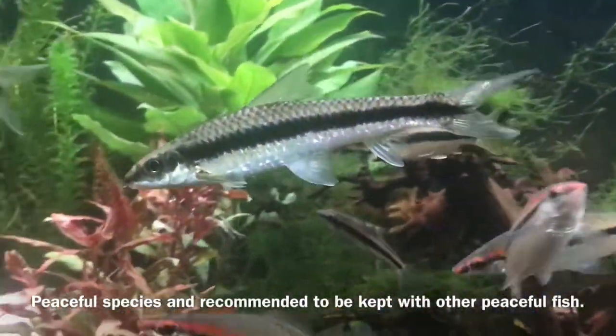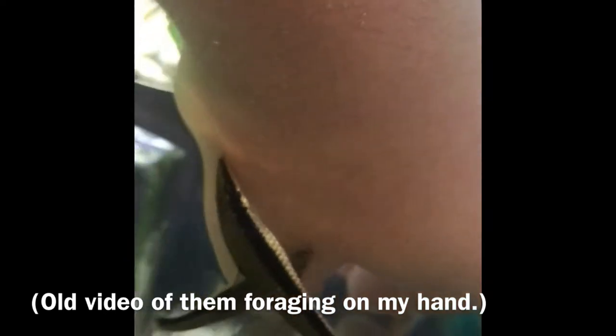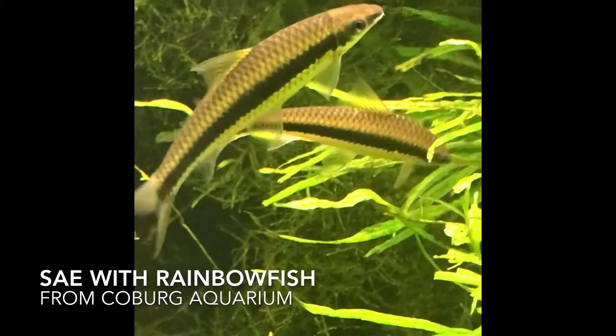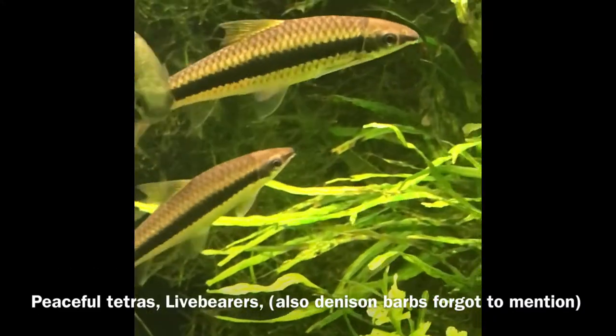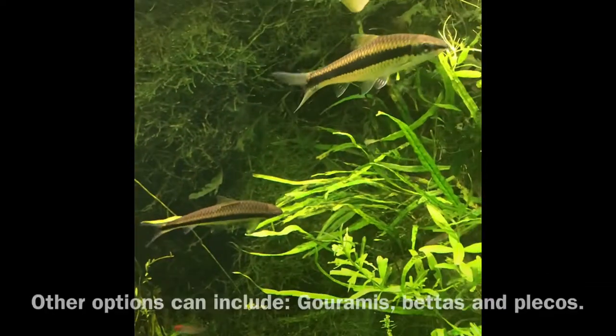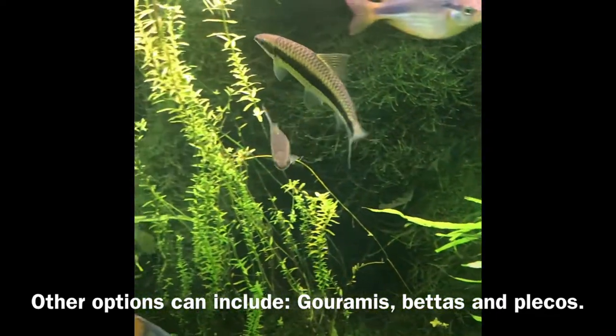SAEs are a peaceful species and they do well in tanks that have fish with similar personalities. The ones I keep are super interactive — swimming up to you at the front of the tank, and even nibbling on my hand and arm when I'm cleaning the tank. They are an active fish, so you can keep them with other tankmates such as rainbow fish, rasboras, more peaceful tetras such as the rummy nose tetra or cardinal tetras. Even livebearers such as platties, guppies, and mollies are also a good choice. I keep them with gouramis, I keep them with a bunch of different plecos, I even keep them with betafish as well, and that works out really well.